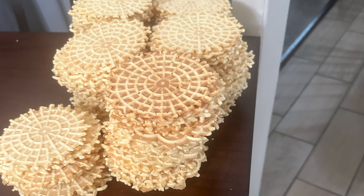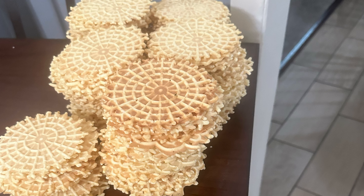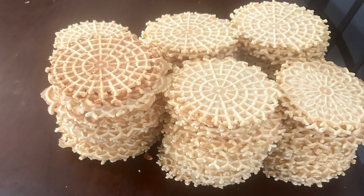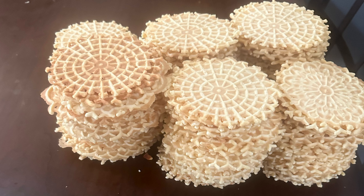But today, I want to compare and show the difference between how I, a disabled person, makes pixels and how my mother, a.k.a. an average person, makes pixels.